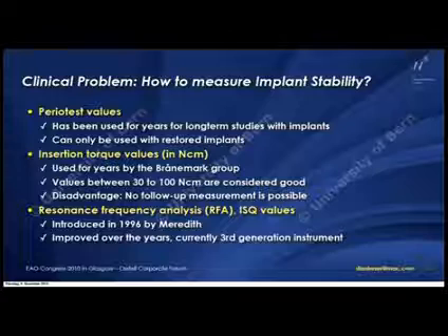We have used Periotest values many years in follow-up studies, but you can only really measure that when you have a restored implant. Insertion torque values are very popular in Sweden — I would tell you I've never measured an insertion torque in all my years.